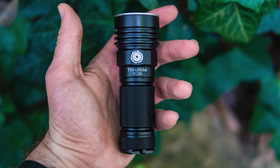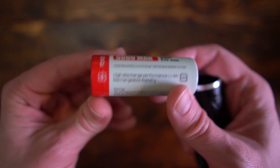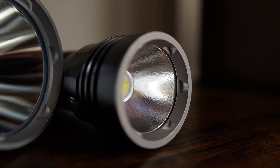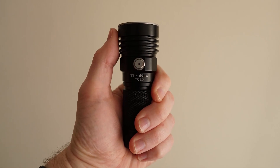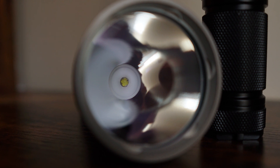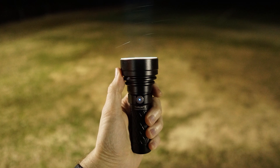I've gotten this request several times now to compare these lights. They're both mid-sized lights, both running on the 26650 5000 mAh battery. The TC20 has an orange peel reflector, which helps to spread the light and evenly disperse it. Many people prefer this reflector for everyday carry because it is smooth and very balanced. The Catapult V6, on the other hand, has a smooth reflector, which allows the flashlight to focus its light in a very narrow beam, which is obviously meant for throw lights.